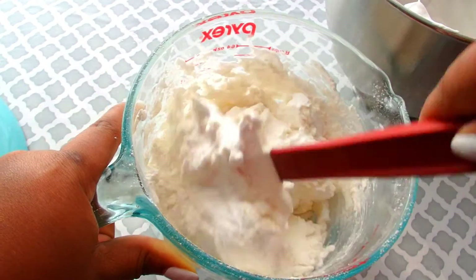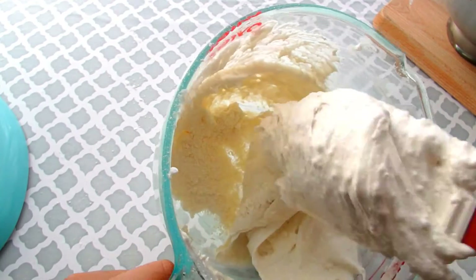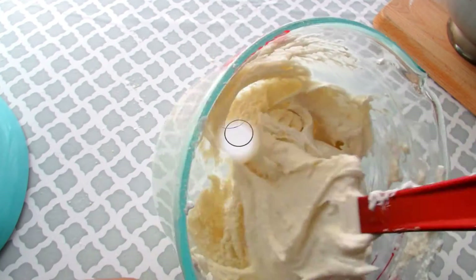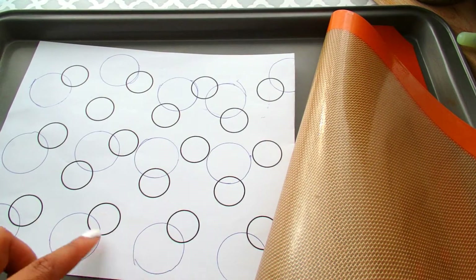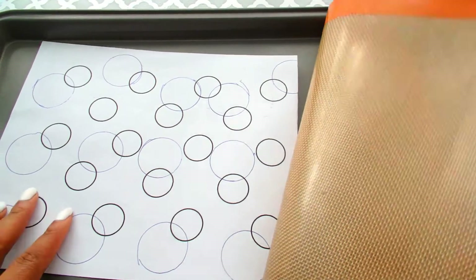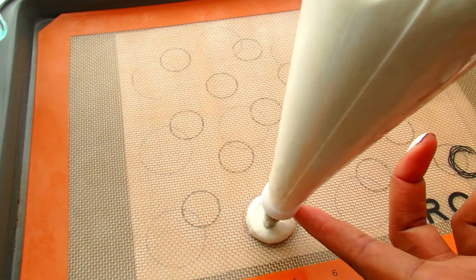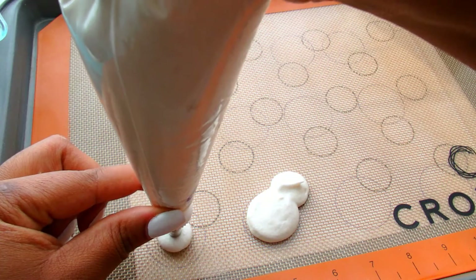We want to cut in half, we want to turn the bowl — we want to keep as much fluffiness and air into this batter as possible. Mix until the batter is smooth and it falls off the spatula in a thin ribbon. This is my template — I actually added larger circles to all of the smaller circles by using the outline of a cake cup. Then I put my batter in a piping bag with a medium-sized tube tip.